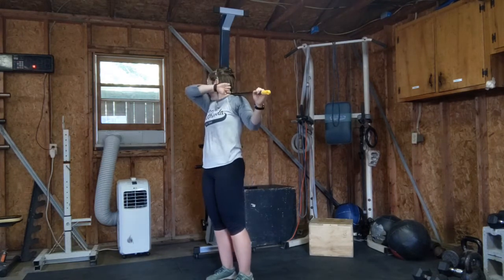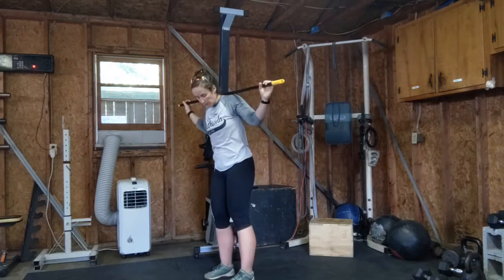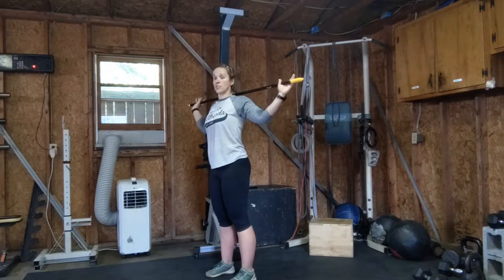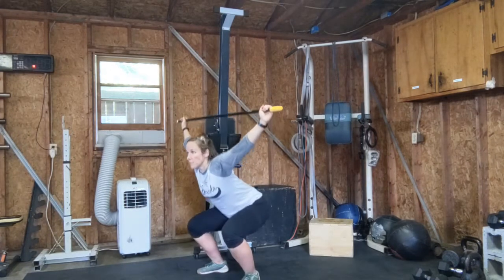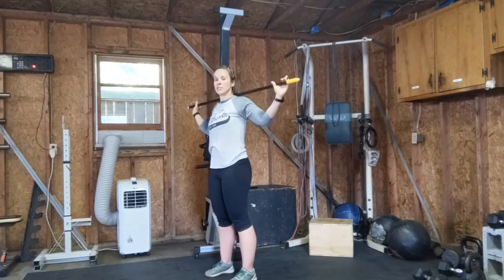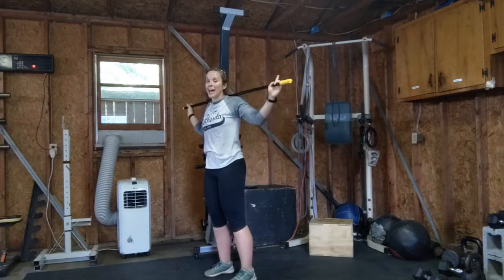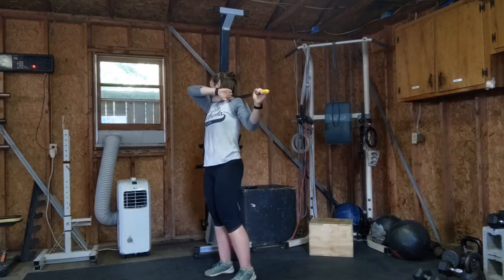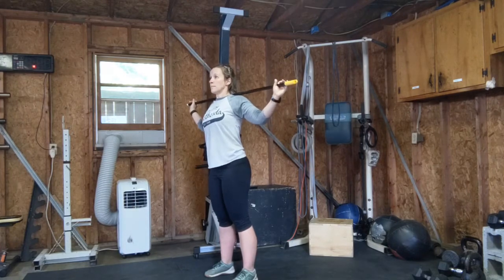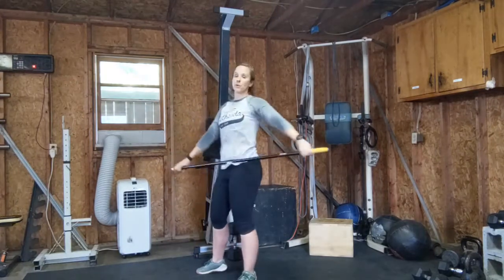Next we have a snatch balance. It's kind of the same thing you just did, but it's fast. My feet are also going to move — they start underneath my hips, and as I dip and drop, they go from under my hips into a squat stance. There are two ways to do this: you can get your hips into it, or you can just go straight down — that's a heaving snatch balance versus a snatch balance. I don't care which one you do right now for this drill. Give me three of those.